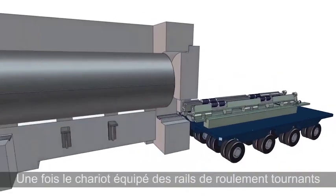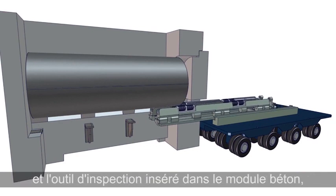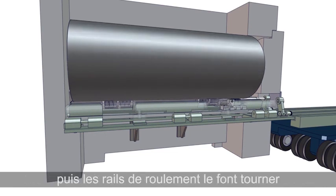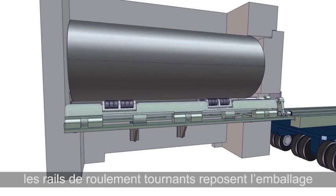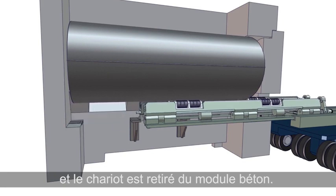After the RRT is outfitted with the turning roller rails and inserted into the loaded HSM, the canister is raised by the turning roller rails. The inspection tool is then inserted into the HSM under the canister in preparation for inspection. The turning rollers rotate the canister while the inspection tool moves along its own track to inspect every inch of the canister surface. The turning roller rails then lower the loaded canister back in place after being fully inspected, and the RRT is retracted from the HSM.